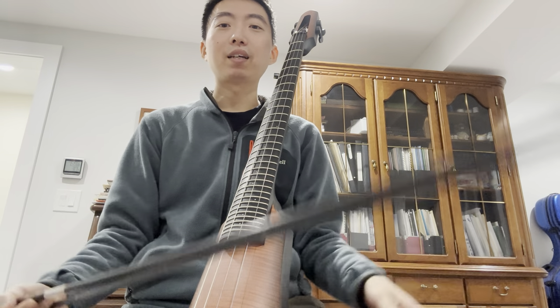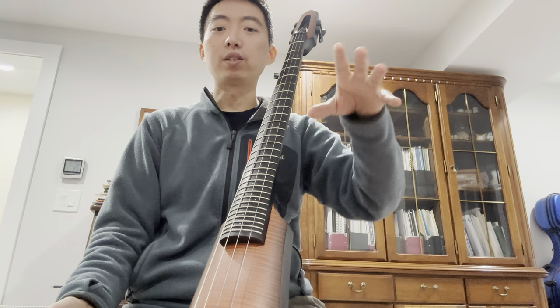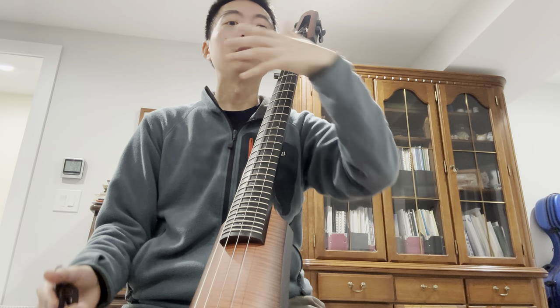Of course, like I always say, there is no right or wrong. There is no this is better, this is worse, this is how it is so I cannot do the other way. Use everything to your advantage.